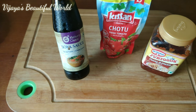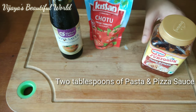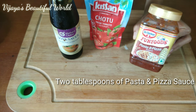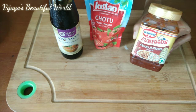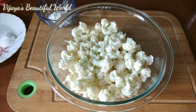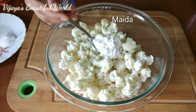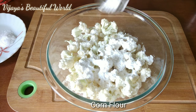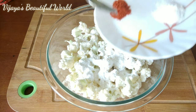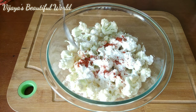I will add soy sauce, ketchup, pasta sauce, and pizza sauce — using these 3 ingredients. I will add 1 and a half spoons of cornflour in the bowl, then add some water and some salt to the bowl. I will prepare the batter for the gobi.